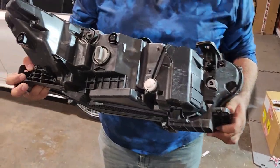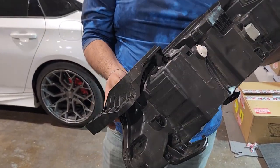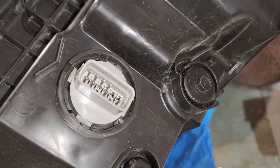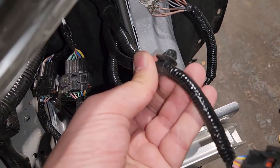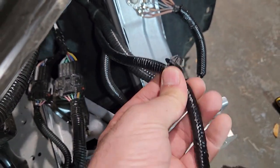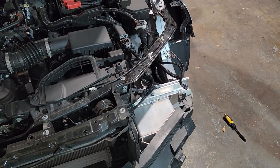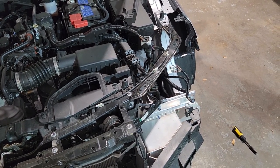This is how it looks from the back, if someone is curious about how the headlight of the 2023 Honda Accord looks. This is the clip which is holding the wire on the back side of the headlight. That's how you remove the headlight. Now Ervin is going to demonstrate how to remove the front bumper.